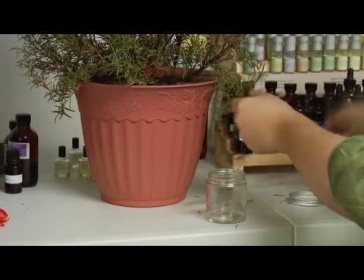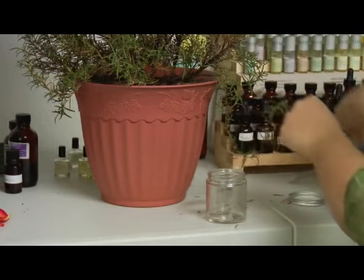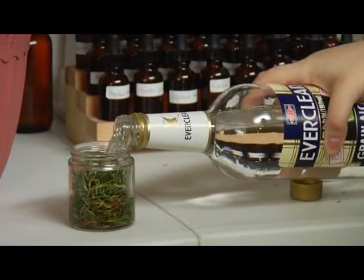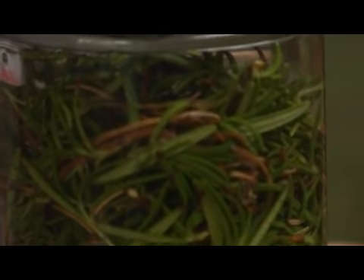So what you'll do is you'll pack your little jar full of as much of the plant material as you can fit and cover it with the Everclear. You'll want to let this sit for about twenty-four to forty-eight hours to absorb as much scent as possible.